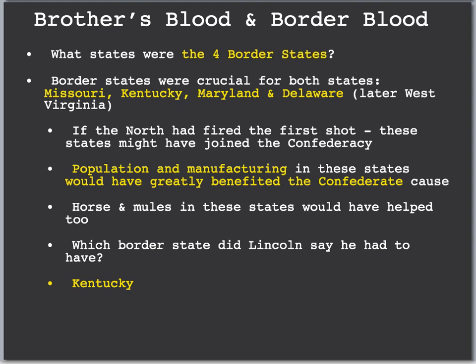Brothers, blood, and border states — the four border states were states that stayed with the Union despite owning slaves. Slavery was acceptable in the border states of Missouri, Kentucky, Maryland, and Delaware. Later, West Virginia breaks away from Virginia to form another state. These border states stayed with the Union despite still having slaves. It's possible they would have left had the North fired the first shot, but the Confederacy attacked Fort Sumter, so they stayed. These states were very important because they had population and manufacturing, which was very weak in the South. If the South had these border states, they could have had more industry, more weapons, and potentially won the Civil War.